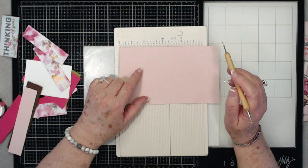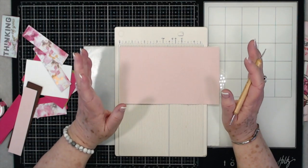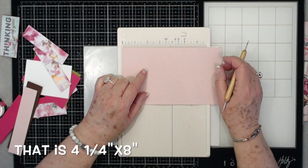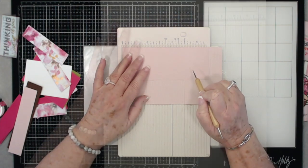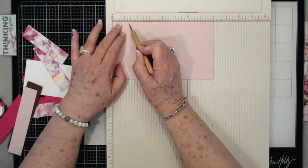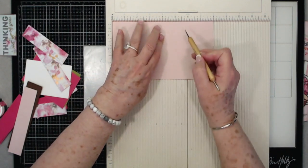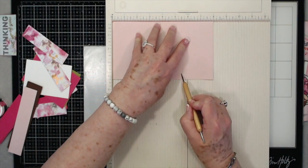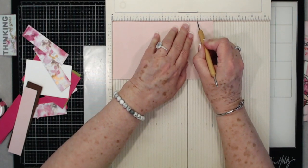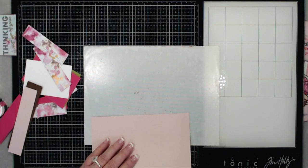For this one, it's going to be a nice card but not a huge card, so you can make lots of these out of one sheet of paper. You're going to need a piece of paper that is 4⅛ by 8 inches. Then you're going to score at 1¼, at 2½, at 5½, and at 6¾. That's all the scoring we're going to do, so let's put that down.